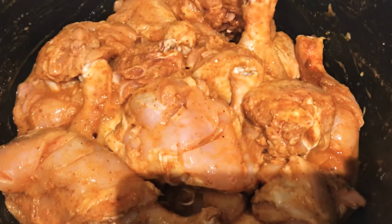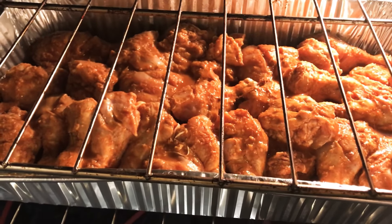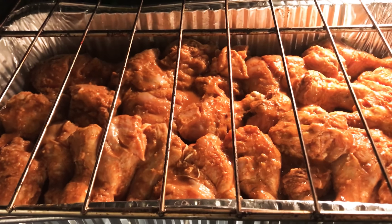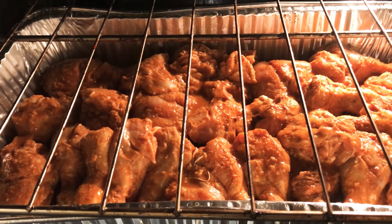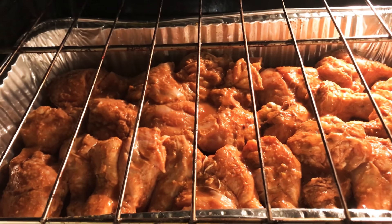Now I will put it in the pot and put it in the fridge overnight. For the second day, I have pre-heated the oven to 350 degrees. I have a big size tray with oil spray on the bottom.